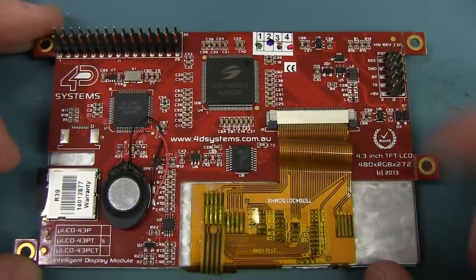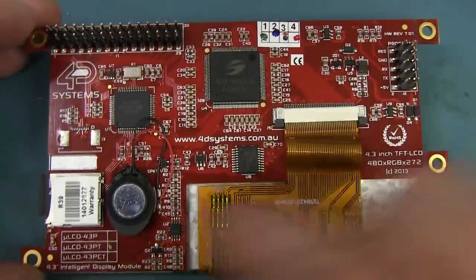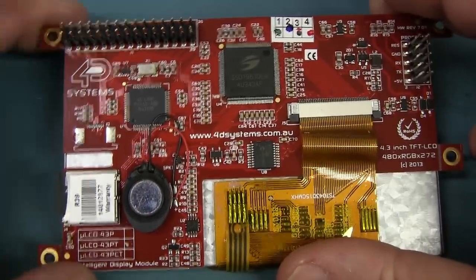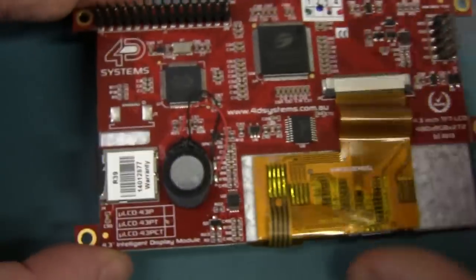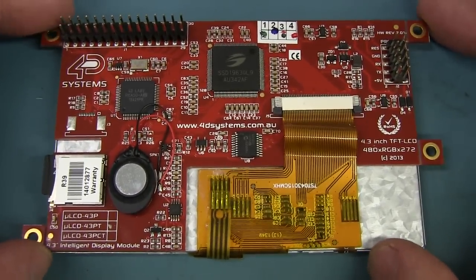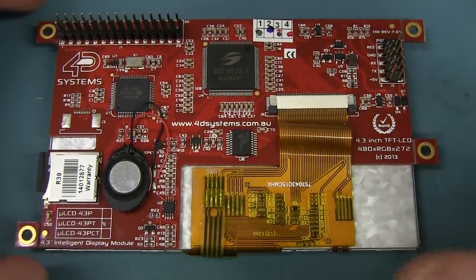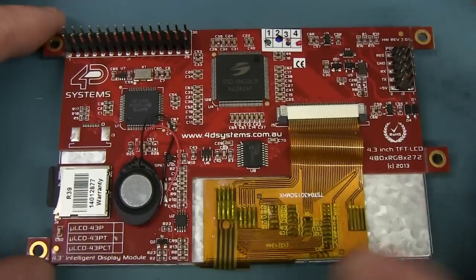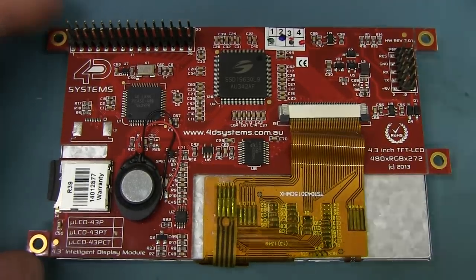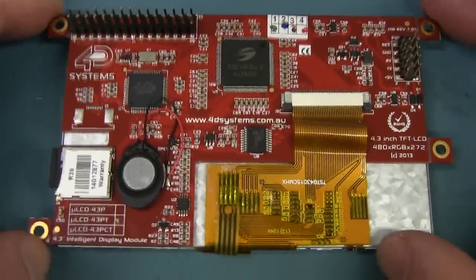This really is a sweet-looking module — it's 480 by 272 full-color RGB, 4.3-inch TFT. Hardware version 7.01. It's got a little onboard speaker, a little micro SD card that can play WAV files and do all sorts of weird and wonderful stuff. This is a touch version — you can see the touchscreen on top there. 4D Systems have a whole ton of these different boards. This one retails at about $99 — fully integrated, just works off the shelf. I've got a little card reader and a little header interface. Check out 4D Systems. But more importantly, check out Indy's website IndyGriffiths.com.